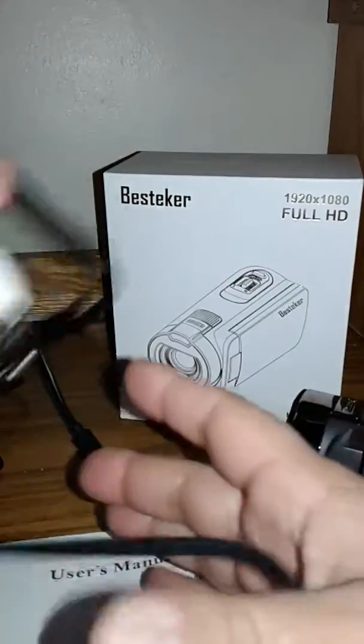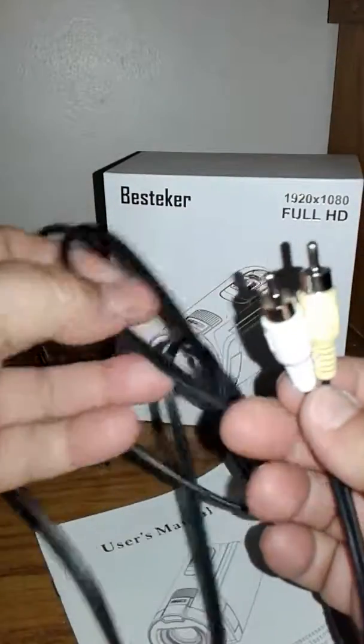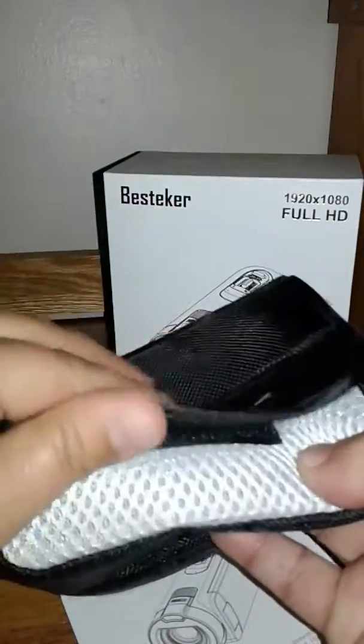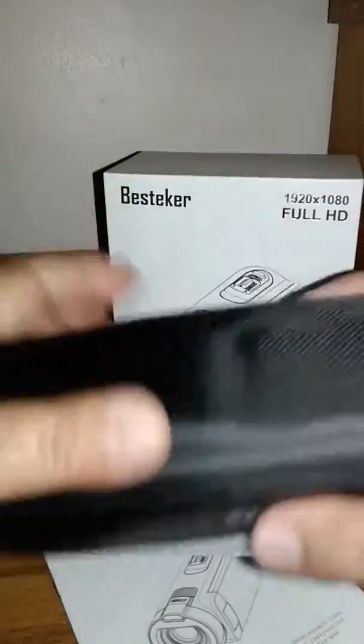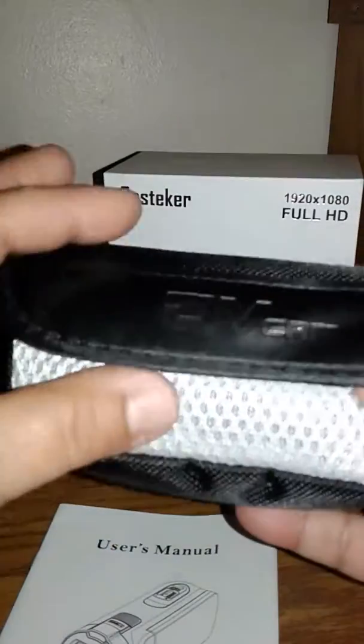I have not used the wall adapter — I prefer charging with the USB port. And then of course there's the TV cord. It also comes with this nifty little carrying case — the camera fits perfectly right down in there and you can loop it on your belt to carry it with you.